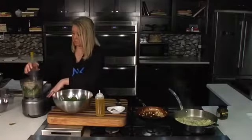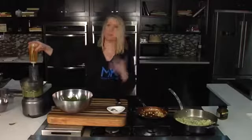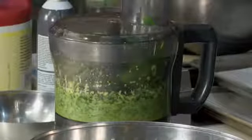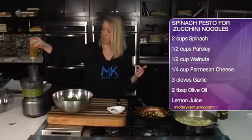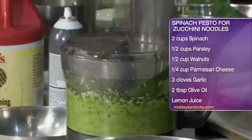We're going to blend this up and it's going to be a nice coarse paste. Then we're going to add olive oil slowly into the food processor to smooth it out — just a slow drizzle in, and we are almost there.